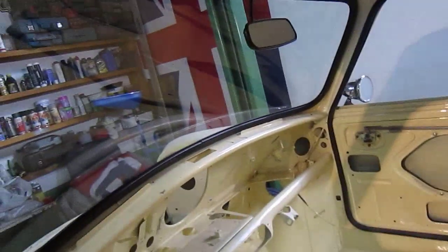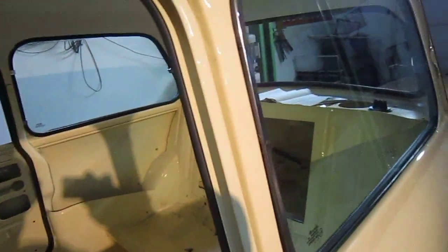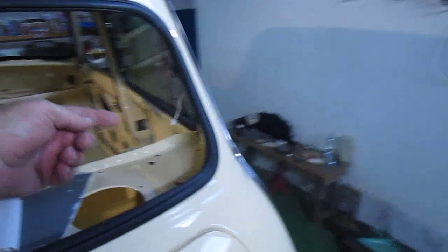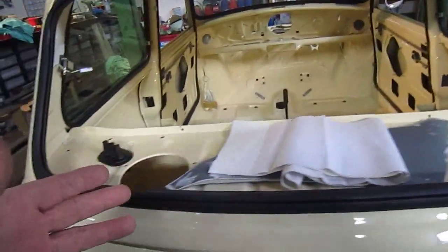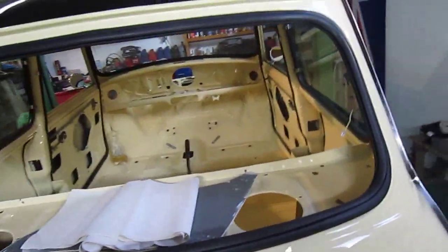So the glass is all in. We can't put these in because I need the new rubbers for here — unfortunately I don't have them. We've got all the mechanism and everything ready. And the rear window — unfortunately one of the tags that touches the glass has come off and you can't solder them. So I'd have to pay 72 quid for another rear window.